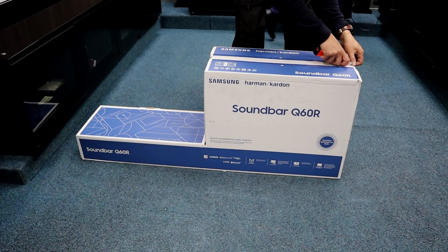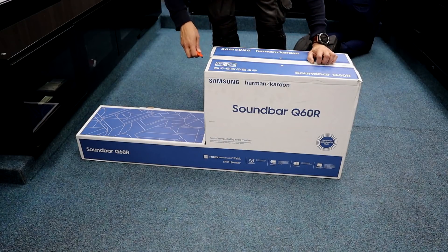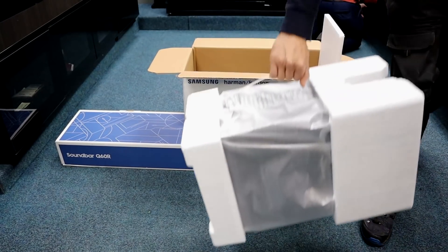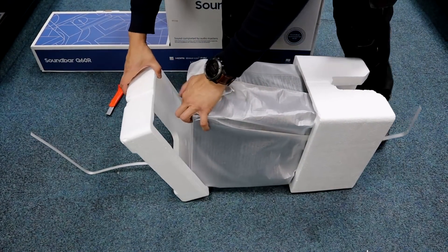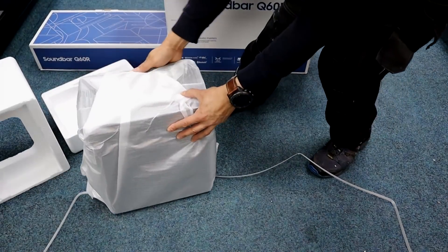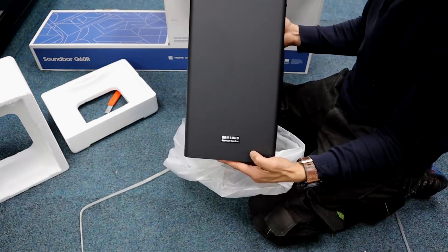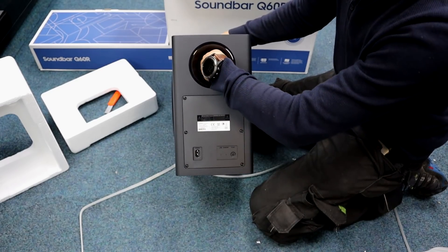It's got a blade. Quite a bit smaller than the other one. There we go. Base port — nearly get my fist in it.